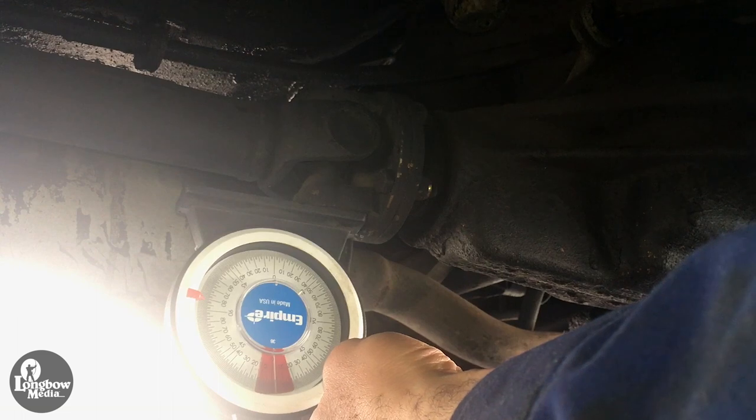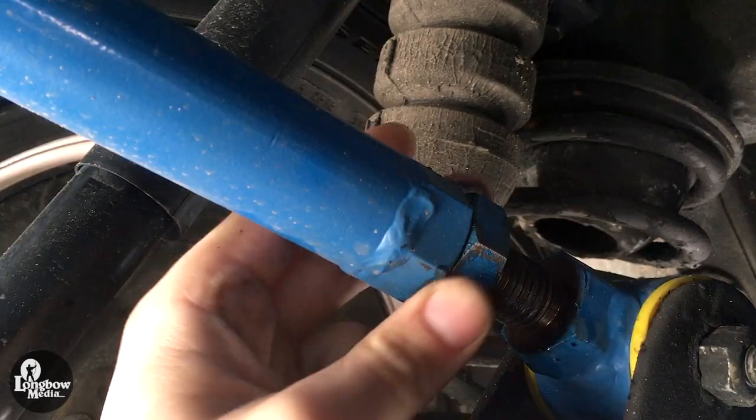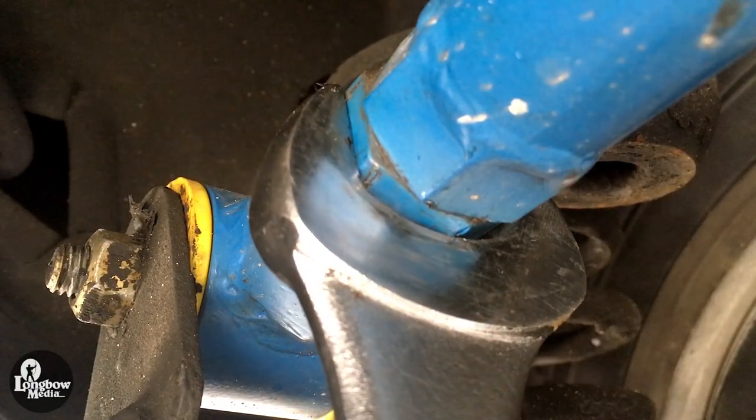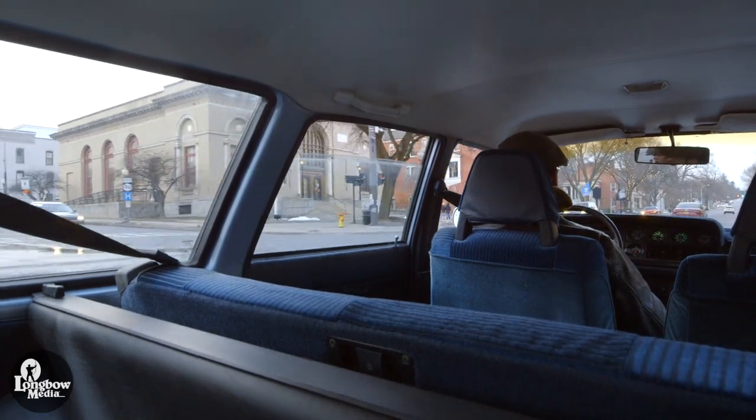If equal and opposite, you're all good. Drive the car around for the rest of the day and then double-check all of your screws and nuts. Retorque as needed. After that, you're all done — enjoy your Volvo 240.